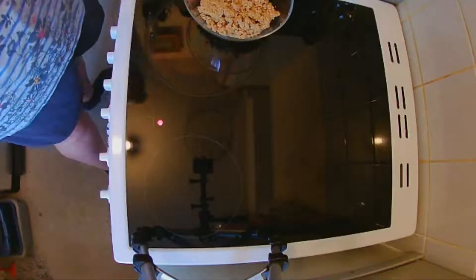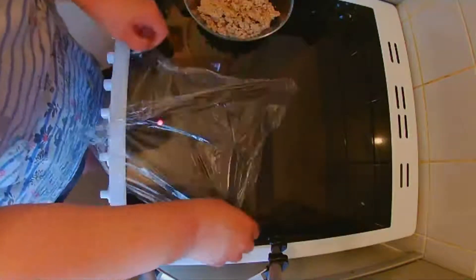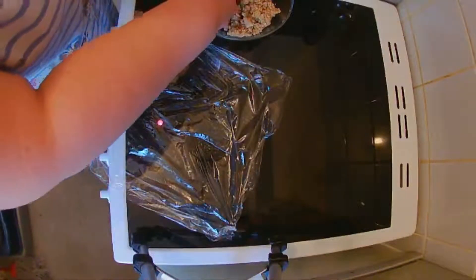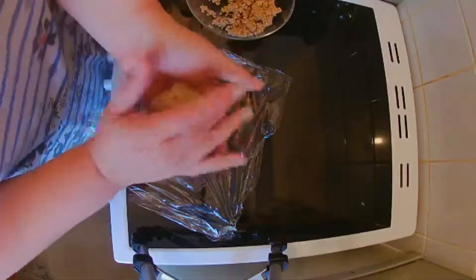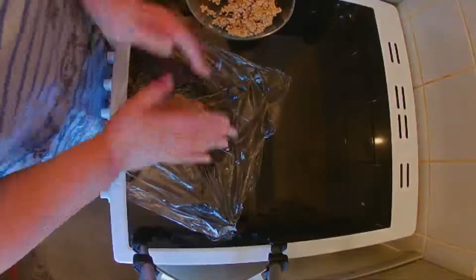So what we need to do is take some cling film, flatten that out, take half the mixture, make it into a ball, and then flatten it out into a circle.